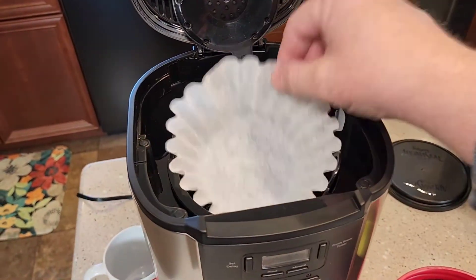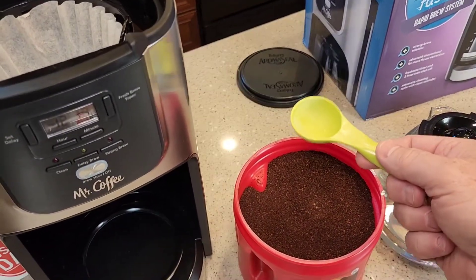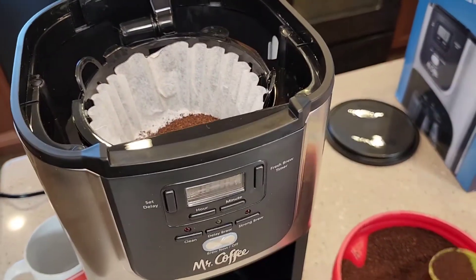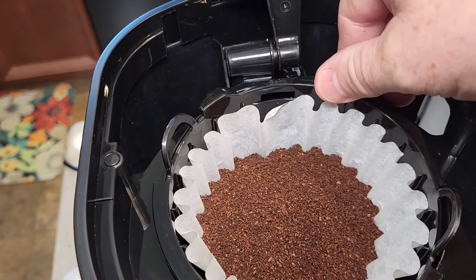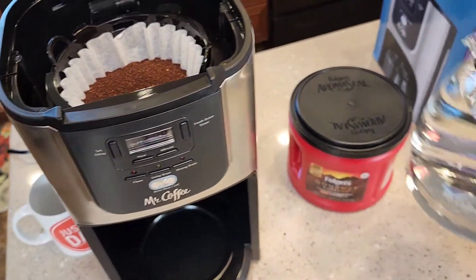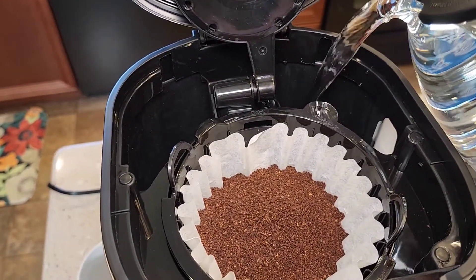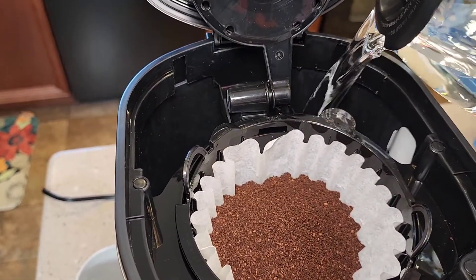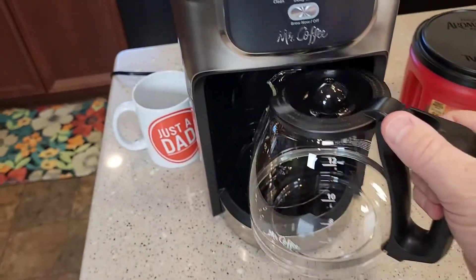Okay, so let's make some coffee. Get one paper filter, make sure you just got one, put it in here. You're going to put the coffee in — one tablespoon per cup you're going to brew. This is just regular ground coffee. So I'm going to put 12 tablespoons of coffee right there. Make sure the filter basket is in there correctly — that word 'back' should be right there. I've got the carafe filled up to the 12 mark. Now you need to pour the water in the back — whatever amount of water you put back here, that's what it's going to brew.